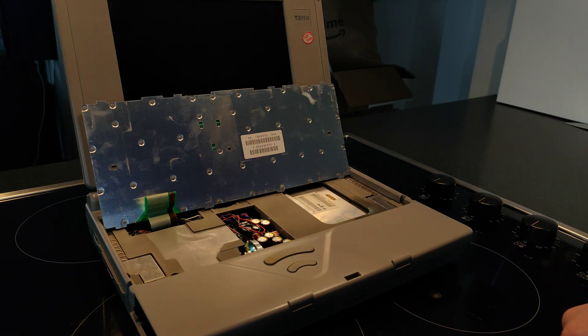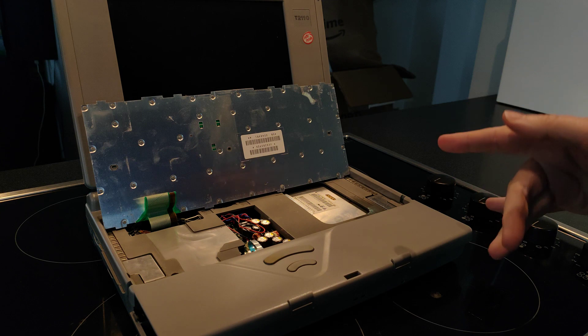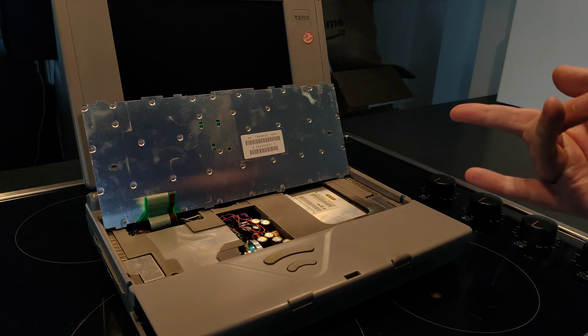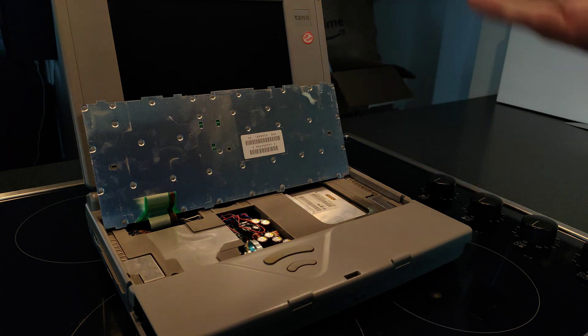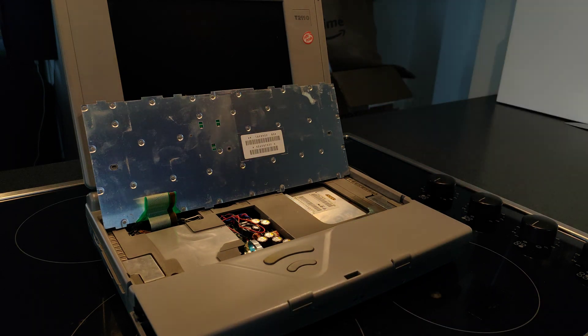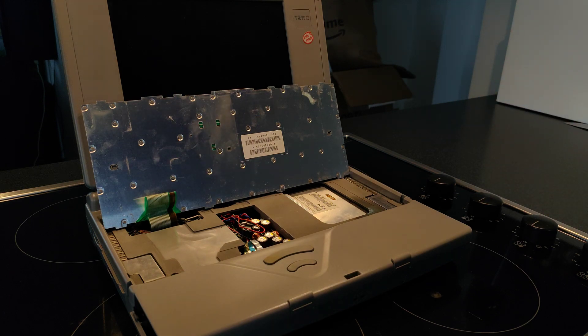I also read that this thing has three batteries: the main battery, then a standby battery which is another rechargeable nickel metal hydride — when in standby it has to hold the contents of RAM, and it can do a day or two keeping it in standby, which is weird that it can't do that off the normal battery. I think the main battery is 10 volts, the standby battery seven volts, and then it has a three-volt CMOS battery.